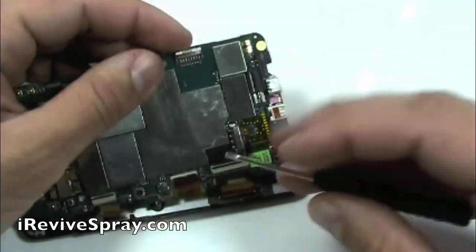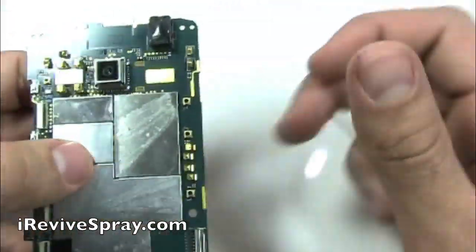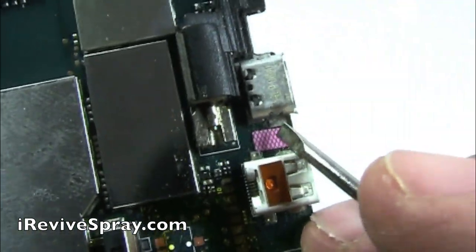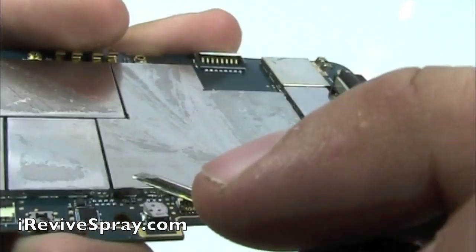Then using a screwdriver, you can gently pull out the flex cables and once you have done that, you can lift the whole logic board out. Now, as you can see right there, the water damage indicator has been tripped on this phone.